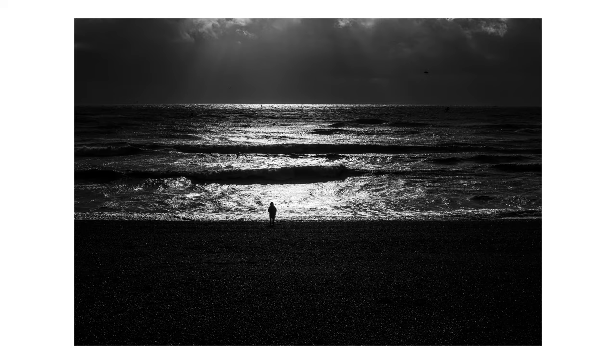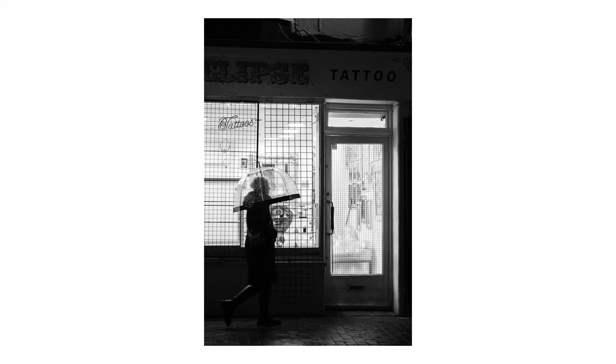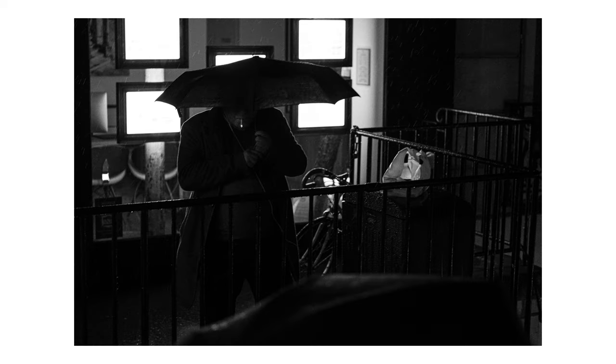Mood, grain and grit in your images can have quite strong emotional connotations, which is exactly what you want to use to create an emotional reaction from the viewer. You can try underexposing your images or using a high ISO to add grain, or add grain in post, to experiment with mood and mystery. Shooting black and white at night or on a rainy day can be great for this.